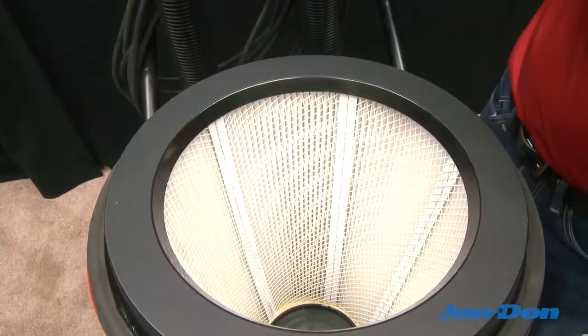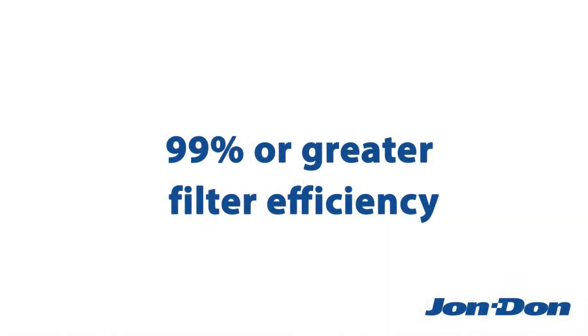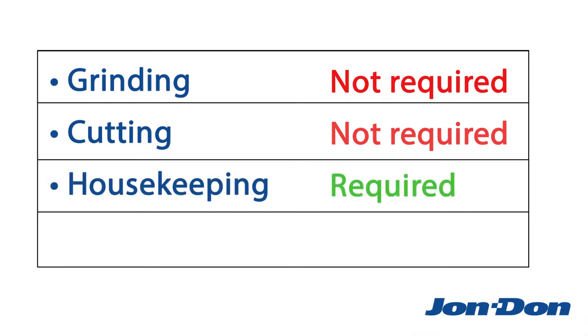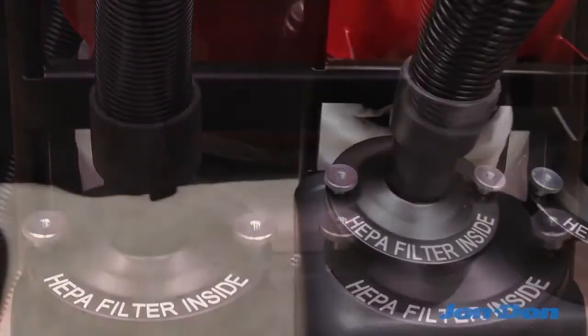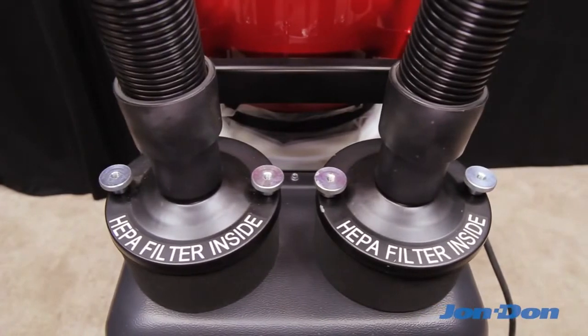OSHA specifies that all dust collectors, regardless of application, must provide 99% or greater filter efficiency. HEPA-filtered vacuums are not technically required while grinding or cutting. However, a HEPA-filtered vacuum is required for general housekeeping or cleaning in between passes. Essentially, you're just better off using a HEPA-filtered vacuum in all aspects of the job.